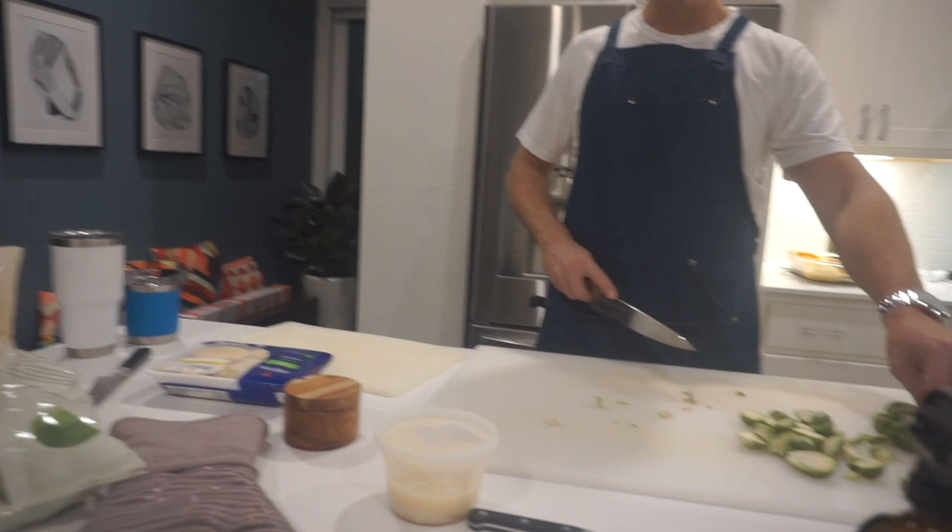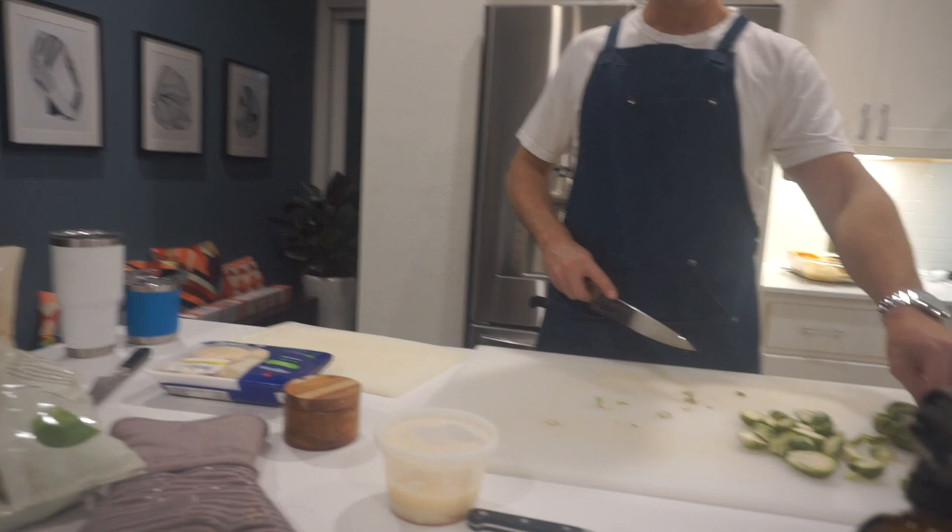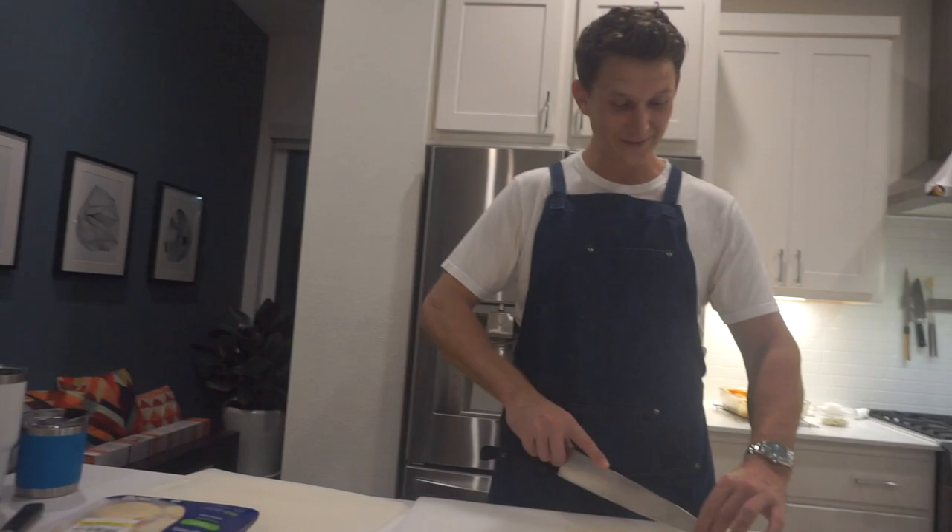Look at his little apron — I told him it looks like the guy from Texas Chainsaw Massacre. I just got this made and I'm pretty excited about it. So you're cutting up some brussels, cutting them in half.